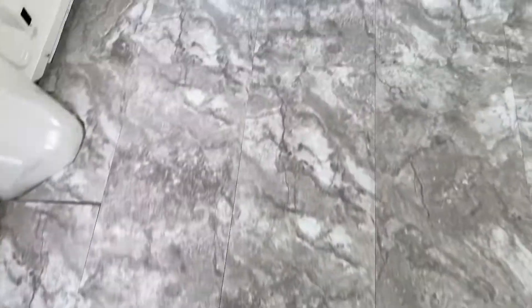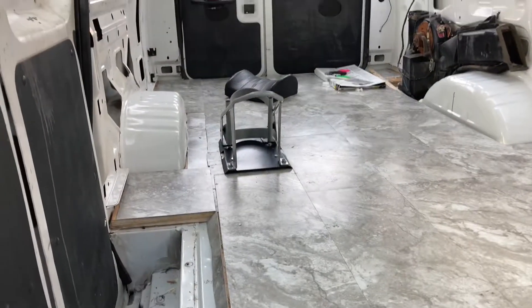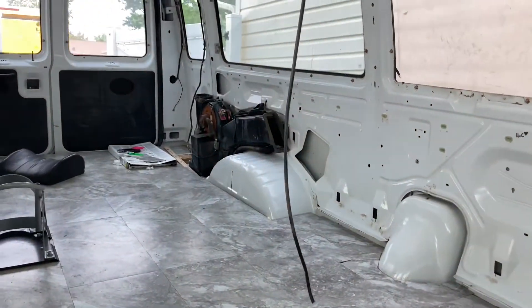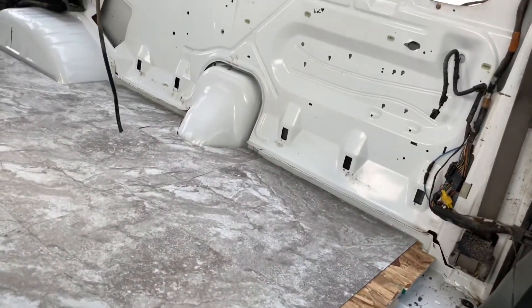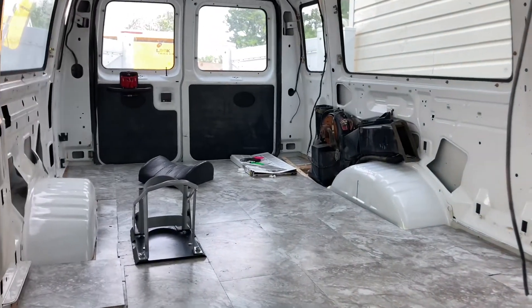That's pretty much about it — just wanted to show you guys how it turned out. All the rest of building the floor and stuff I'll probably start doing in a new video, but this is just part one. Thanks for watching! If you guys want to stay updated and see more, like and subscribe and stay tuned — I'll have more videos dropping soon.